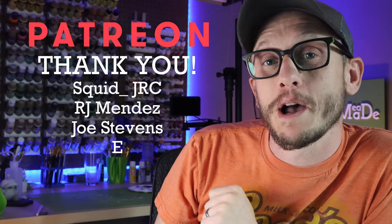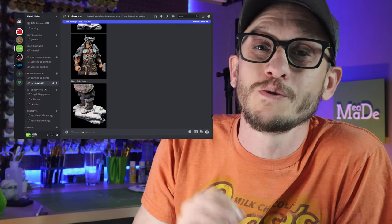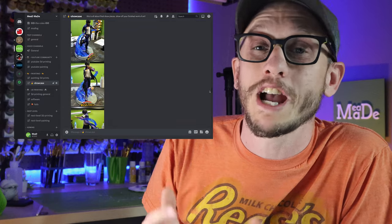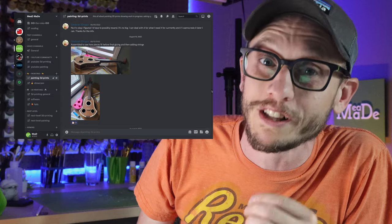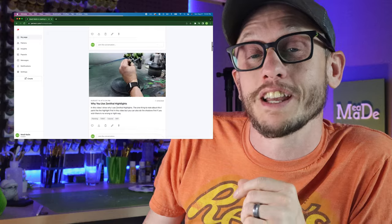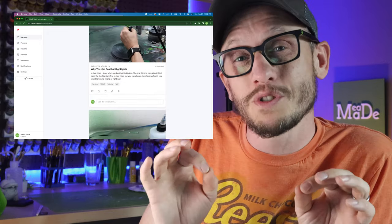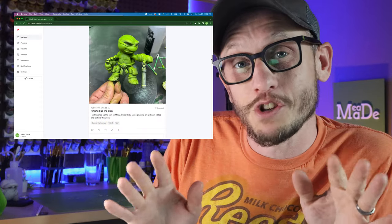Real quick, I just want to say thank you to all of my patrons this month. If you want to be one of my patrons, you can get exclusive access to my private Discord channels where we chat about painting, 3D printing, and just showing off some really awesome works of art. You also get exclusive access to all of my behind-the-scenes videos and photos, and I put out exclusive Patreon-only tutorials that I am not putting on YouTube. If you're interested, I'll put the link below. Now let's get back to the video.